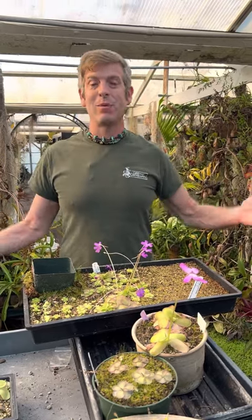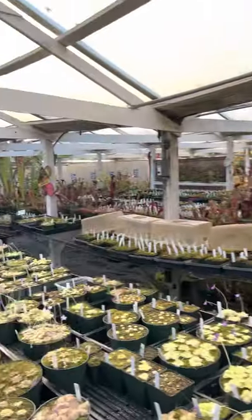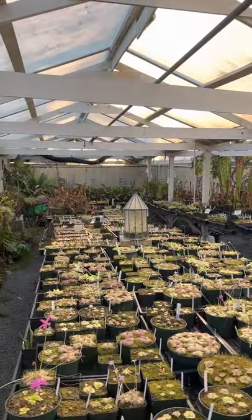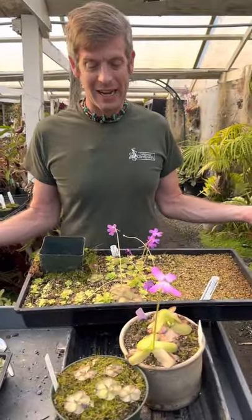Good evening from California Carnivores. This is one of my favorite times of day here where the light is just so pretty. I'm here today to talk about one of our new pink crosses that we released about a month ago, and just want to introduce it to you guys formally. We're really excited about it.